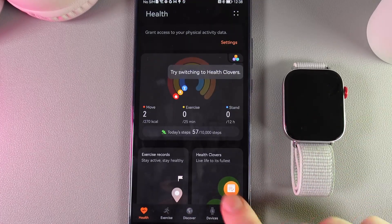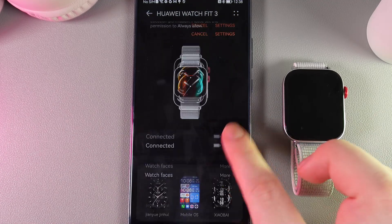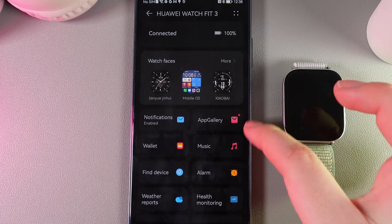Here, we would need to move to this tab, which is named Devices. Here, select our Huawei Watch Fit 3, and then scroll down until you'll find this tab, which is named App Gallery.